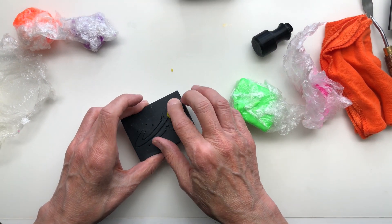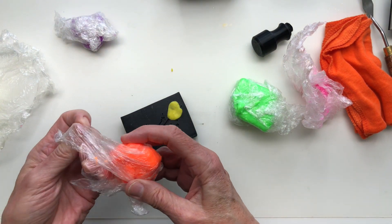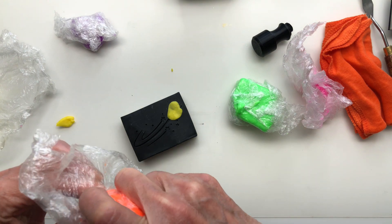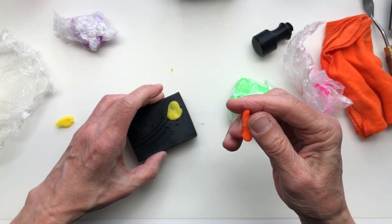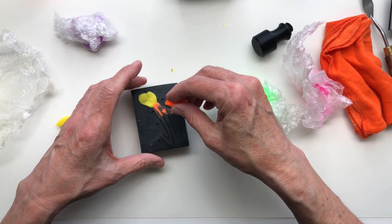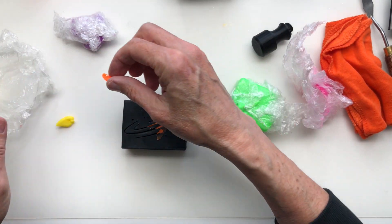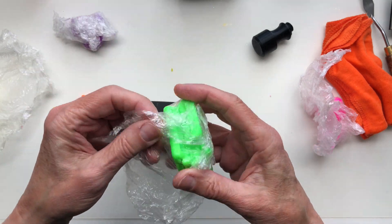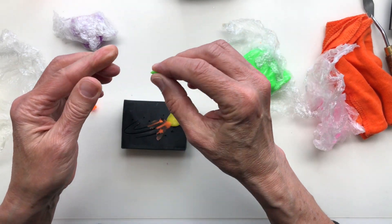So I essentially just start filling it in and put the colors as I want, and then I smear them. We're gonna do a little Roy G. Biv but not exactly. Roy G. Biv is red, orange, yellow, green, blue, indigo, and violet. These are neon soap doughs, by the way.